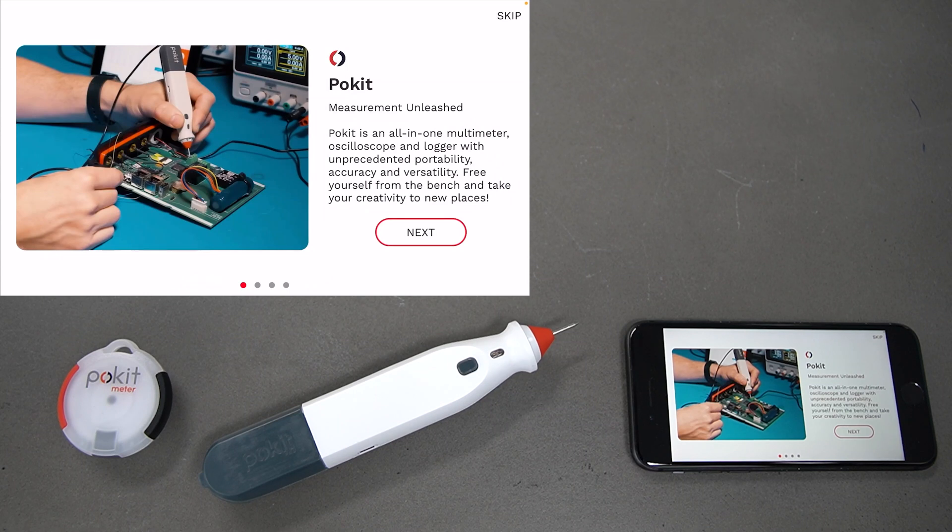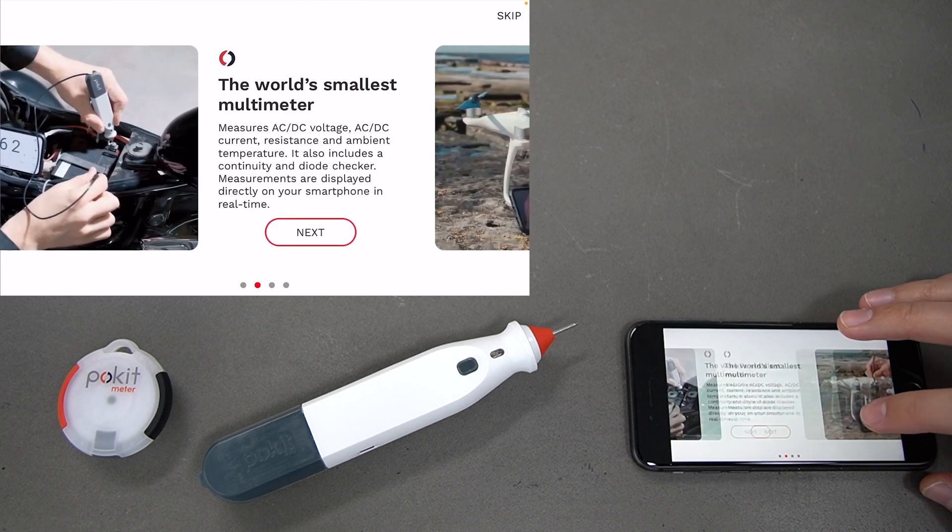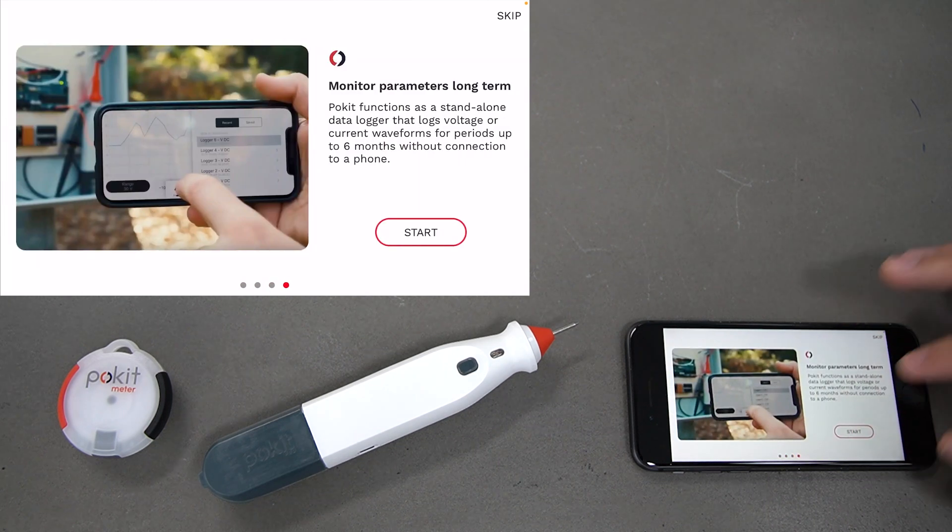In this user guide, we'll be taking a look at how to connect devices. When you open the Pocket app for the first time, you're going to get these screens here. This one tells you a little bit about Pocket, about the multimeter function, the oscilloscope function, and the logger function.